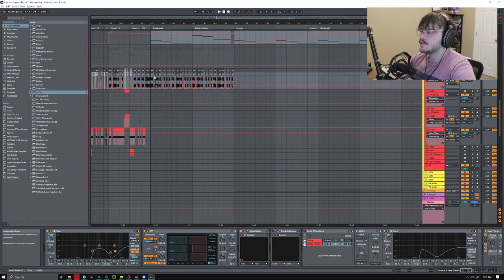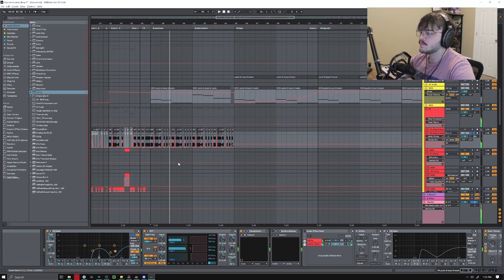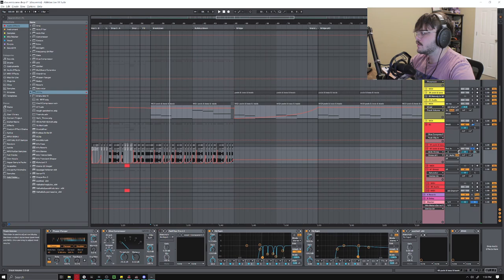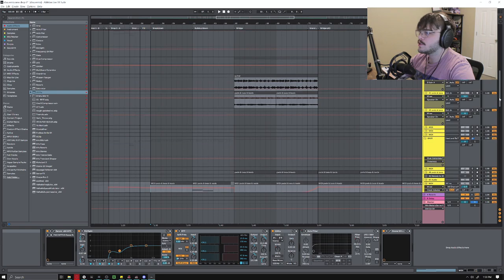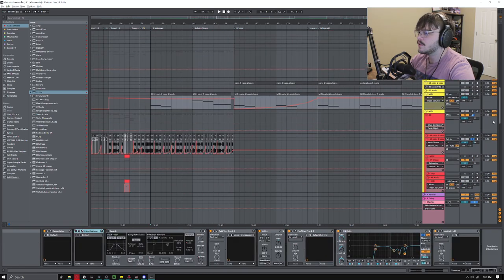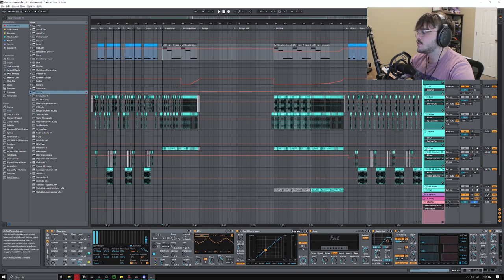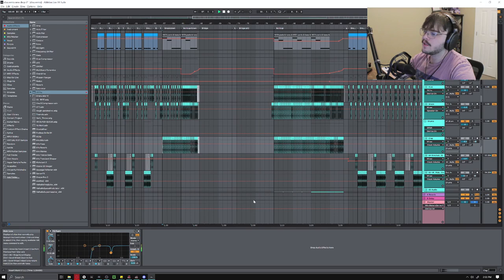Back to the breakdown section — this lead is still playing, same reverb. The only thing I did different here was I filtered it down or made it quieter. I bring this Reese bass back in just to make everything feel really big again, and then this vocal is going — it's the same vocal just with some different processing. I switch up the drum beat a little here and change the sub pattern to follow the Reese bass, and I bring this clap back in.